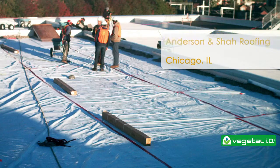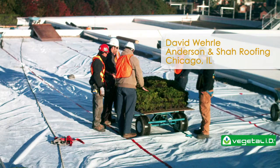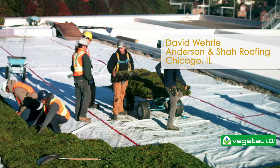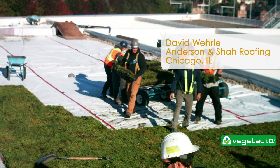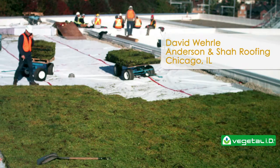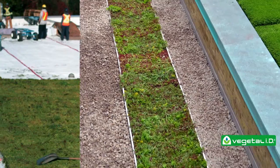We installed VegetalID's Hydropac green roof tray at DeVry University over a TPO roofing system. Short lead times and the availability of a full system warranty with overburden coverage made Hydropac an easy choice. The trays arrived to the site palletized on conventional skids, so unloading was not dependent on installation. VegetalID was great to work with and a representative was on site for the duration of the installation to help ensure the project was a success.